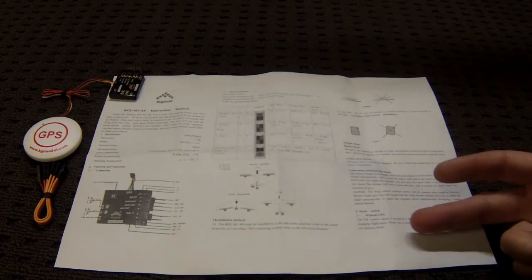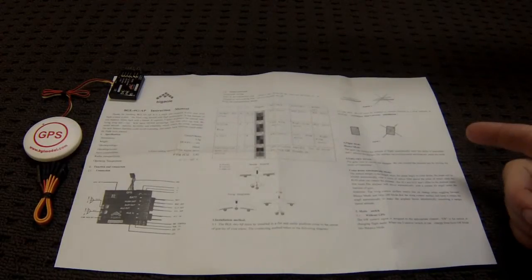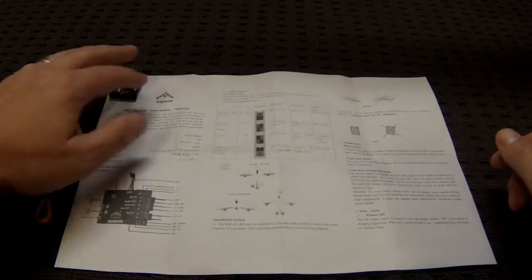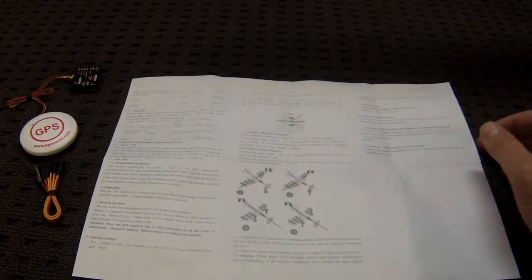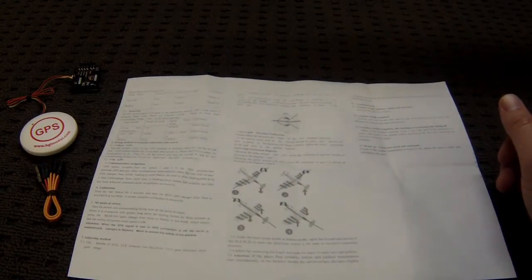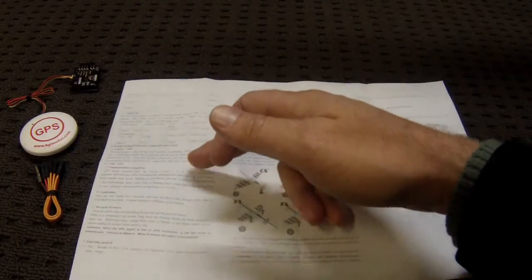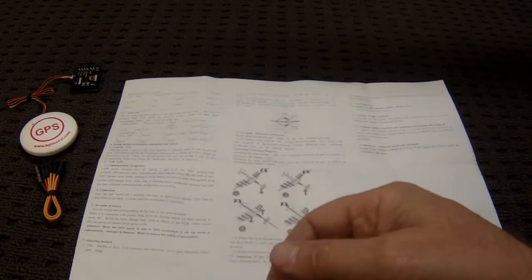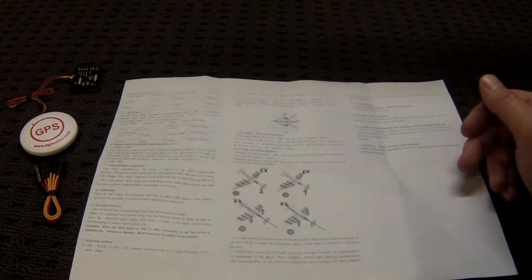There are three modes. The first mode is off, the second mode is stabilize, and the third mode is return to home. On the other side of the instructions it continues on with each of the modes, how to set it, information about the LEDs and the combination of flashing when you're doing different things, and there's some troubleshooting at the end.